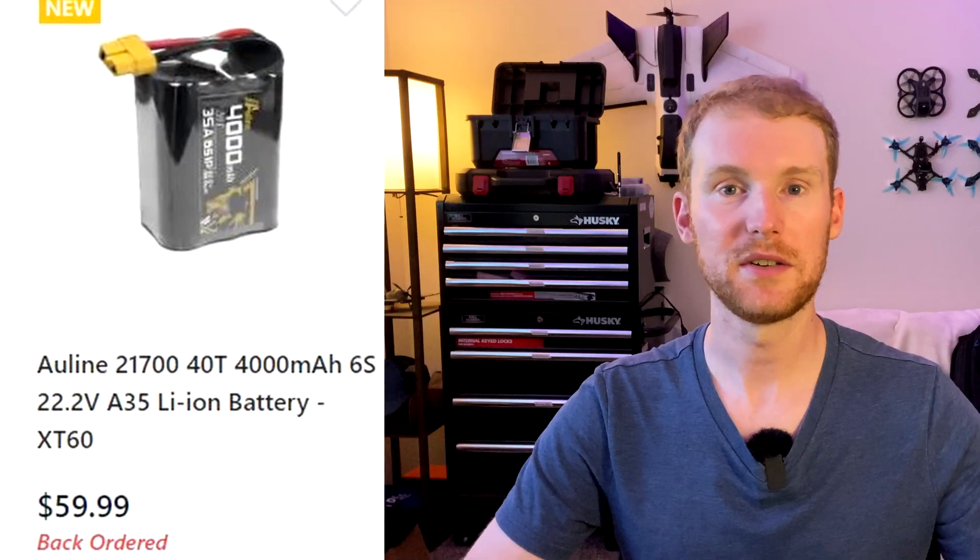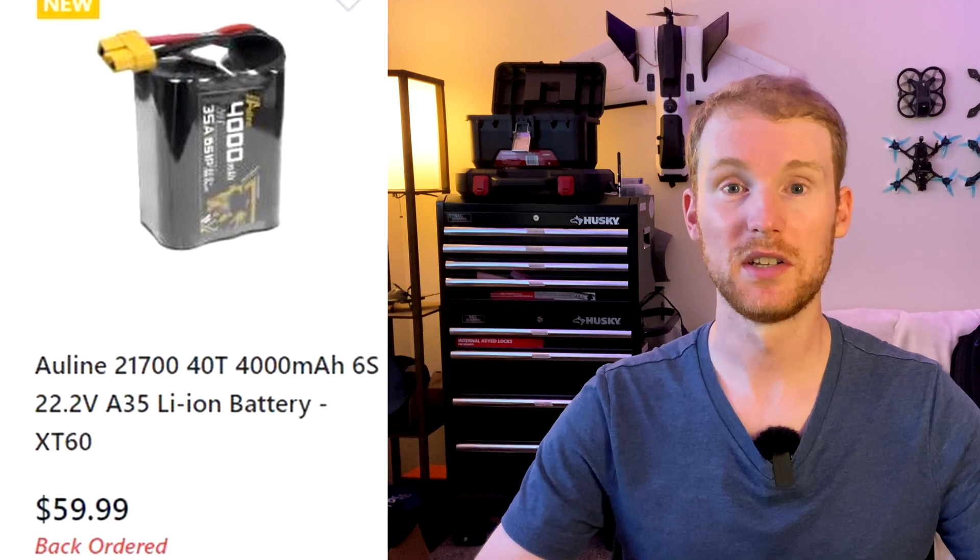Next up is 3.7 volts, which represents the standard or nominal voltage of a lithium polymer cell. You'll encounter this mostly when shopping for lipo batteries. Say you're looking for a 6S battery — it'll list a voltage as 22.2 volts. Well, that's just 3.7 times 6, which equals 22.2. It's just a way to standardize the voltage so that manufacturers are all talking about the same thing.